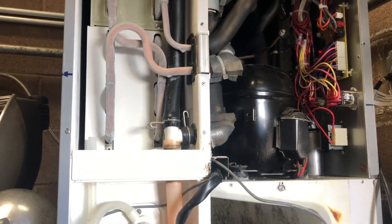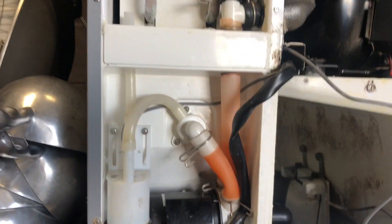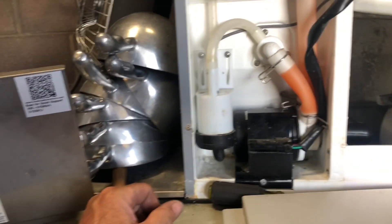This son of a gun here has been a code three recall special for old Dave — I finally caught it. In the freeze mode, no water pump action. If you look in there, a piece of the ice guide is missing. It's probably stuck in the impeller. Let's take a look.